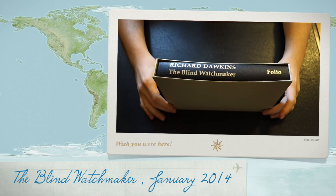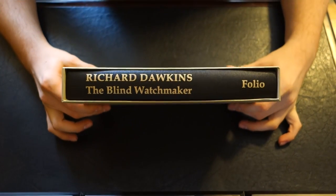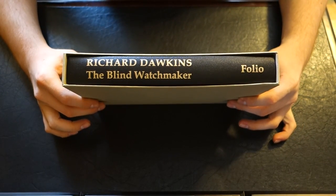Welcome back YouTube. Today we're going to be taking a look at another volume from the Folio Society. This is Richard Dawkins, The Blind Watchmaker.